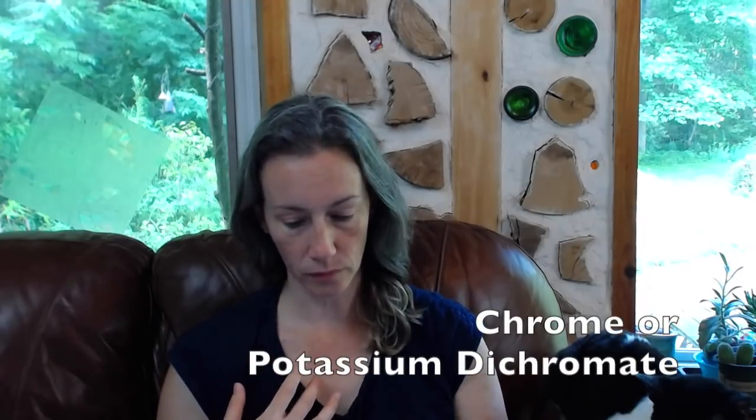The last mordant you may hear about — which I don't know anyone using anymore — is chrome, or potassium dichromate. It works the same way in bonding with hydrogen bonds, but it is very toxic. It can cause contact dermatitis and it's also a known carcinogen — it can cause cancer. Chrome is not used in natural dyeing anymore. It was used many years ago before we knew the side effects, but it's not one people use today.